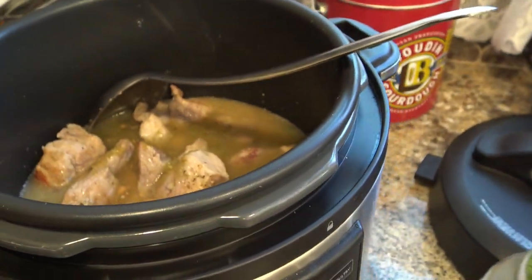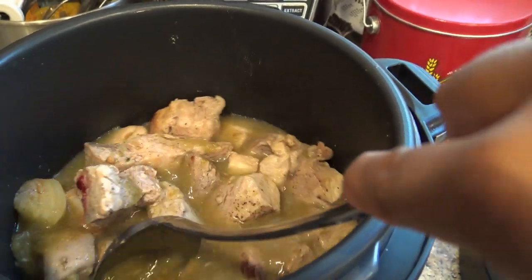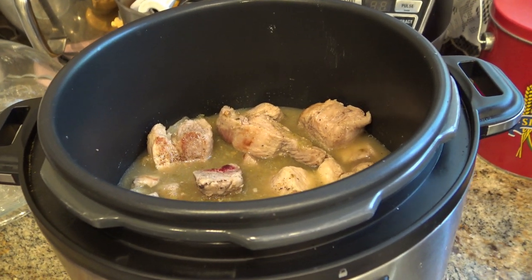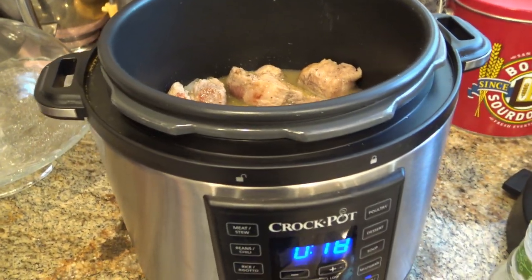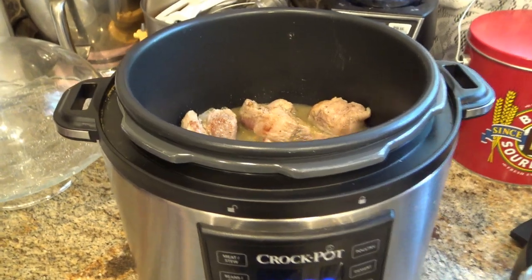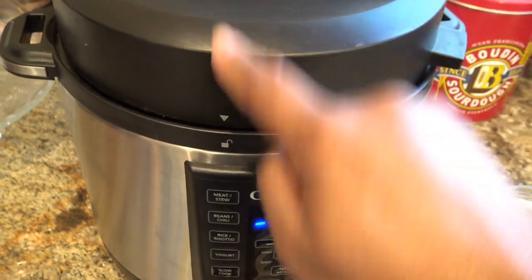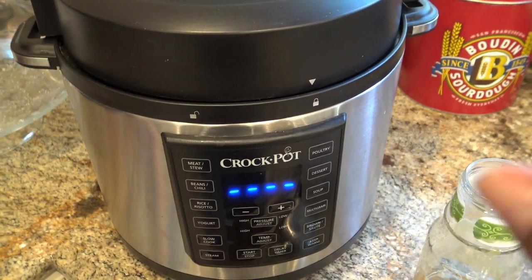The potatoes also help thicken the sauce, so that's another reason to get those in there. I don't need to taste this — the bouillon has salt, we already salted and peppered our meat, so I don't think it needs anything else. I hardly ever use that much salt. So what I'm going to do is turn this off and put the lid on it. Make sure that white ring inside is in there correctly or else you're going to have a big problem. Then switch it over to lock — have I mentioned I love this thing?